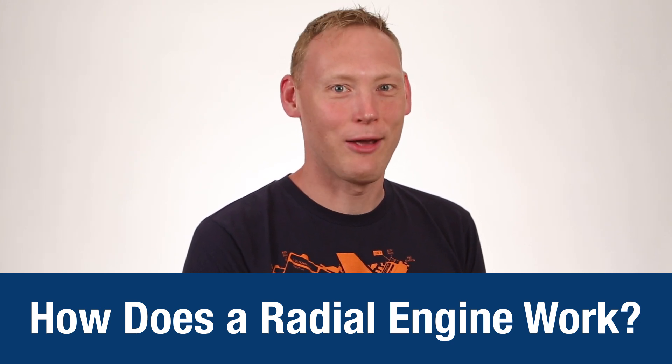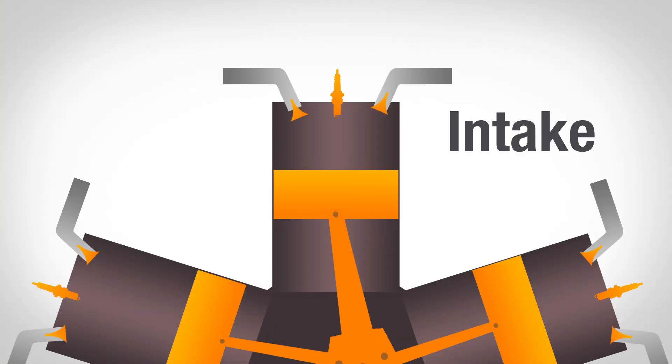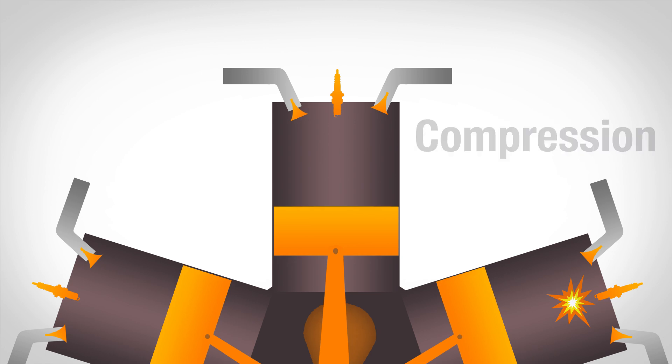The answer is just about like every other reciprocating engine — it follows a four-stroke cycle. The first stroke is the intake stroke, where the downward-moving piston sucks the fuel-air mixture through the intake manifold and the intake valve. Then, as the piston begins to move up, it compresses that mixture in the compression stroke.